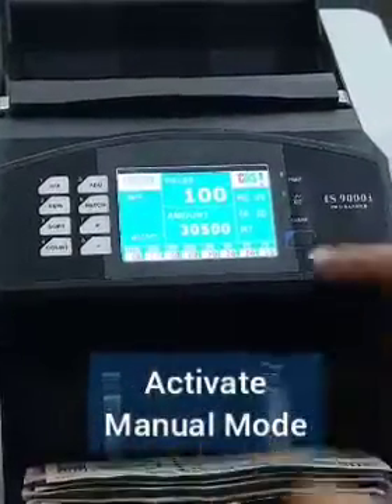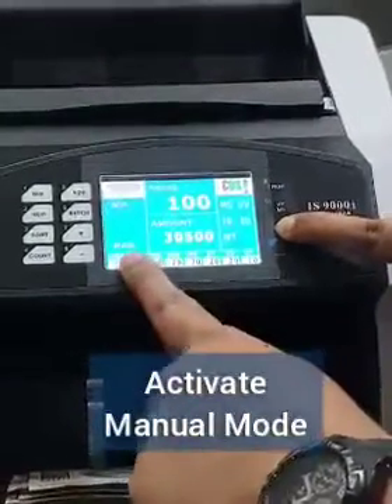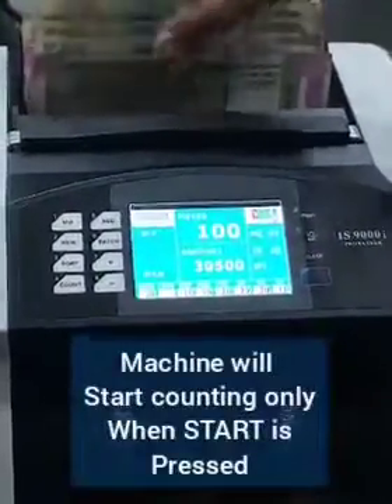When the machine is put in the manual mode and the notes are placed in the hopper of the machine, the notes are not pulled in immediately. The restart button needs to be pressed to activate the machine.